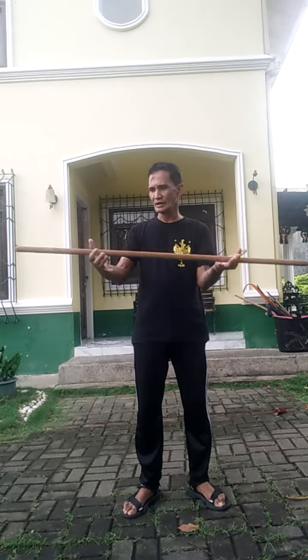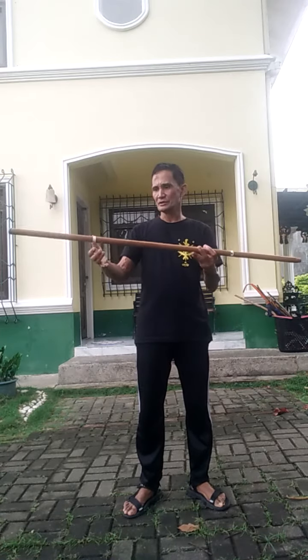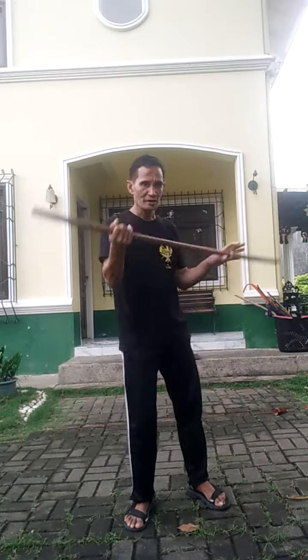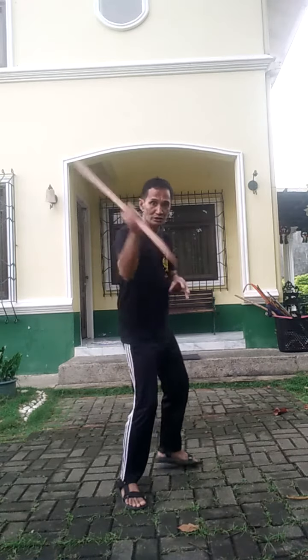In between there is a ring — in between here and there. This is how to divide the three ranges on that ring. This is the corto here. Between there and there, there is a ring: corto, in exchange, media, or largo.